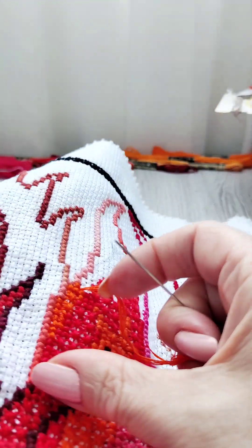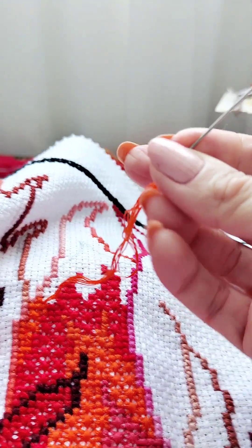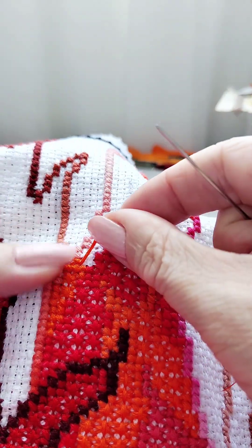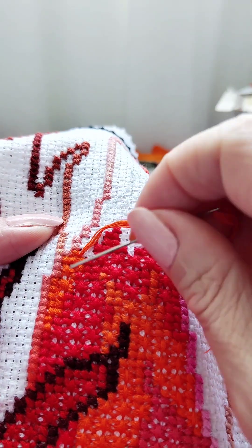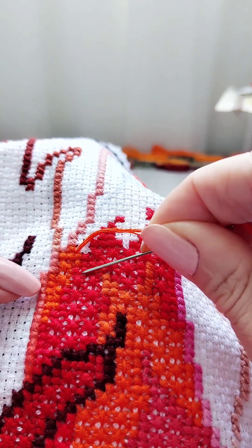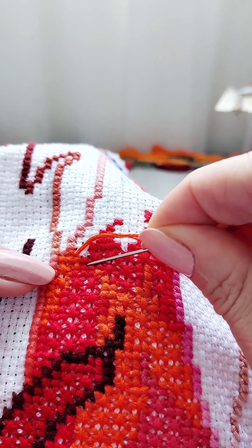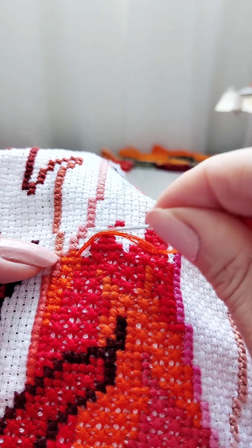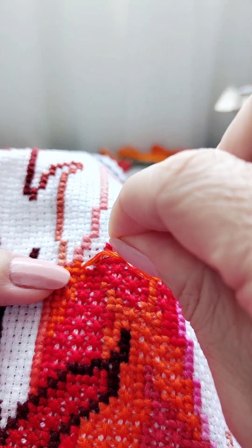Now let's look again carefully to see if all crosses are in their places, and if we can start embroidering again — which is what I am going to do now. Thread in the needle. We already know: no one is in a hurry. And we can embroider. It's a great motto, isn't it?